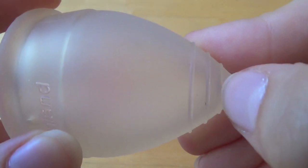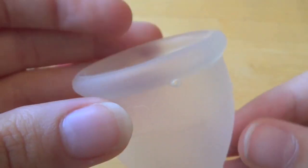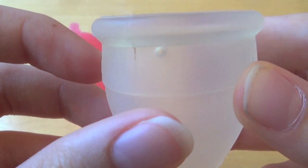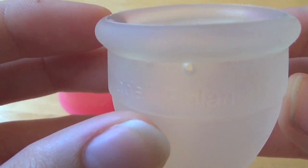The Lunette has some pretty awesome grip rings on the cup and it did have them on the stem, but I've cut the stem off because I don't need it — I have a very low cervix. It says 'Lunette' right there on the cup, it has four suction release holes spread around the cup itself, and it's made in Finland as you can see there.